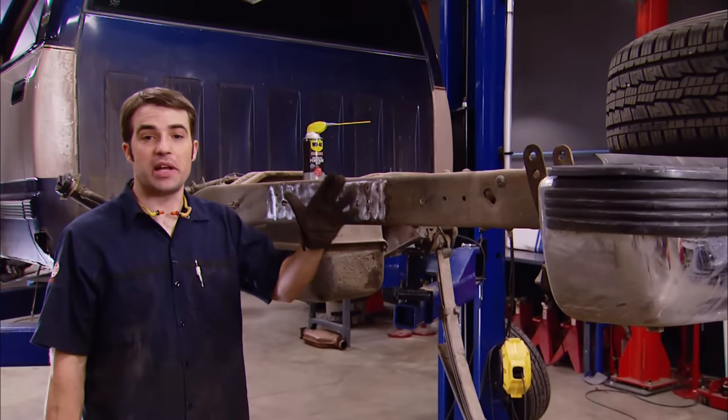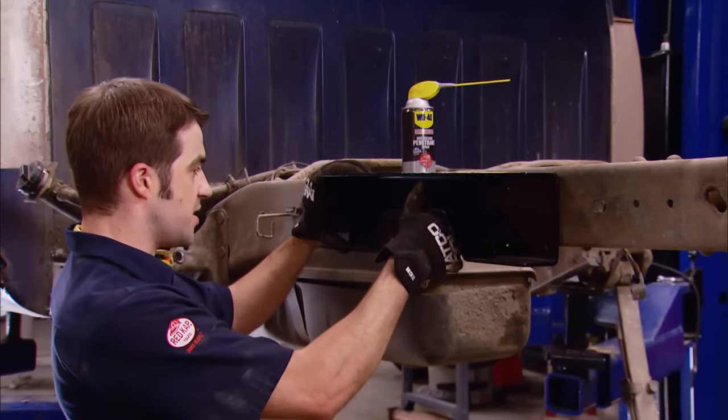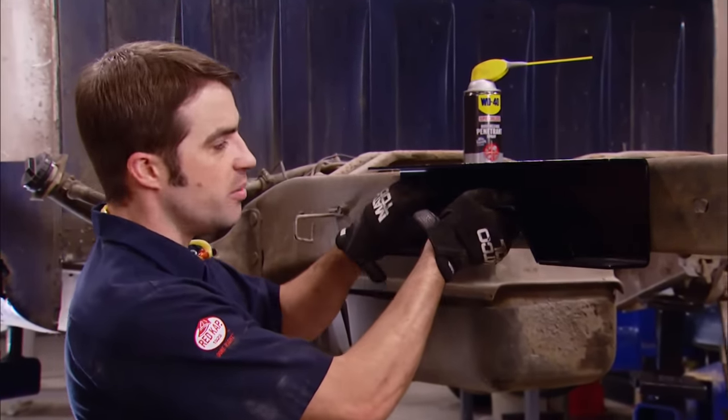With the axle out of the way and the frame rail cleaned up a little bit, we're going to mark the holes for the C-notch, using the C-notch plates as a template. Mark the holes that need to be drilled — eight of them — plus mark the C-notch where it's going to go. Before we start cutting the C-notch, we're going to drill a couple of holes on the inside corners for a little extra strength. Just like any time you drill into a frame rail, you need to check the backside to make sure you're not going to run into any wiring harnesses, fuel lines, or brake lines.